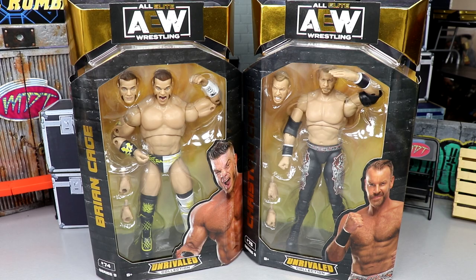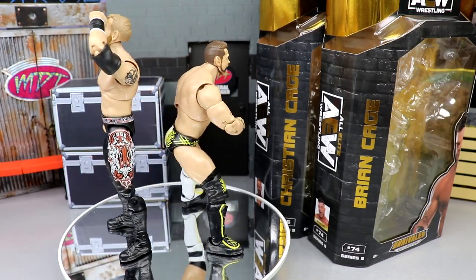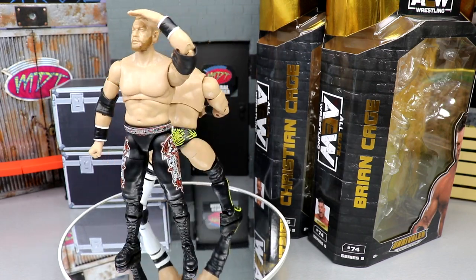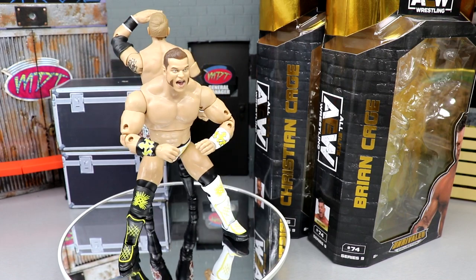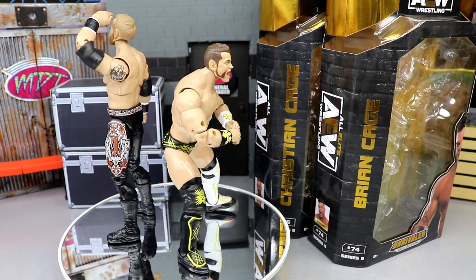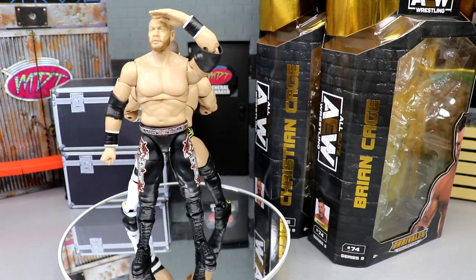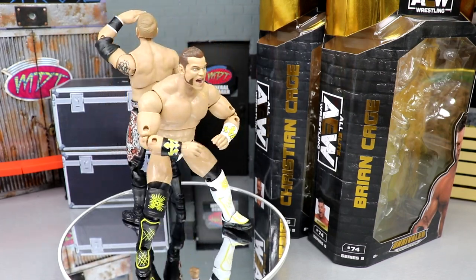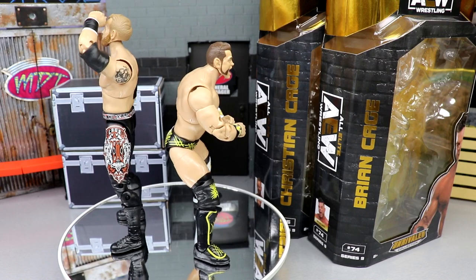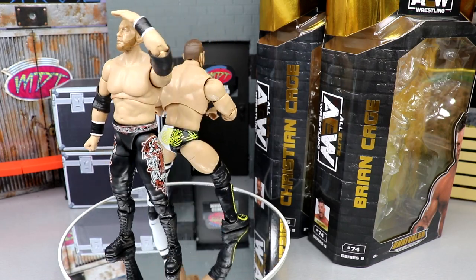Here's Christian Cage and Brian Cage out of their packaging, spinning round and round, and I'm actually quite impressed with both figures. We're going to break down their accessories, dive into the details, take a look at their head sculpts, how they move around. I'm quite intrigued. Let's start off with Brian Cage's accessories, then Christian Cage's. I don't even call him Christian Cage — he's universally just Christian to me, but I'll acknowledge the Cage part.